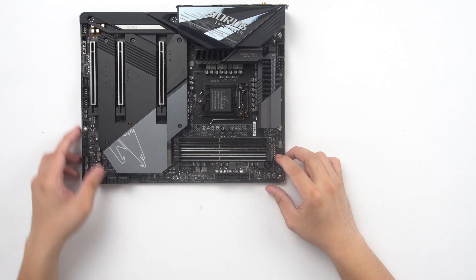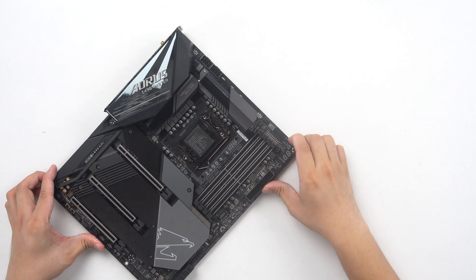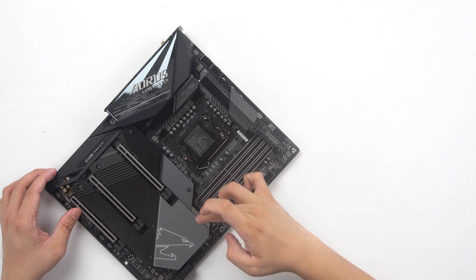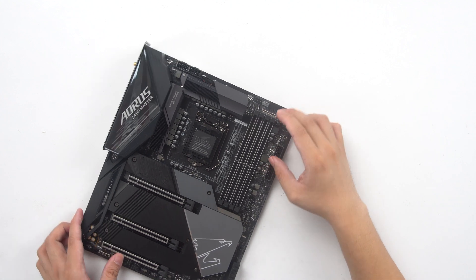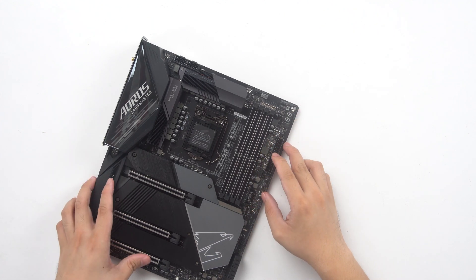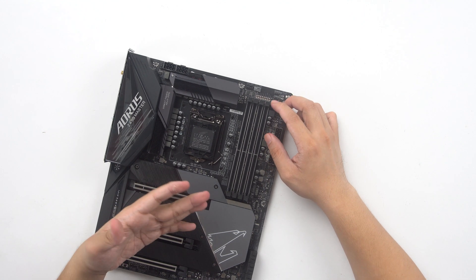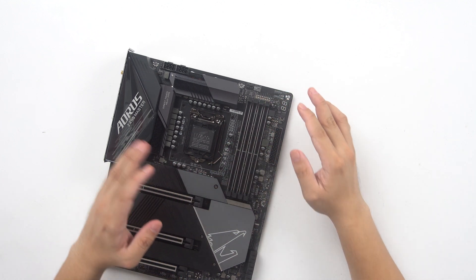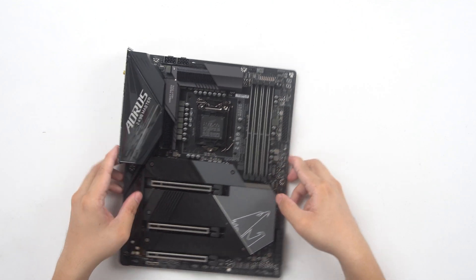The memory slots — there are four total, and I think these boards are rated up to 4800MHz. I'm not sure if they use the same memory slot design as on the Aorus Master specifically, but this one has a separate reinforced area for the memory. They're promising a better design for the memory slot, so that's a nice touch getting higher frequency support. Overall: promising good power delivery, good memory support, and good temperatures.